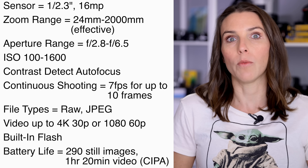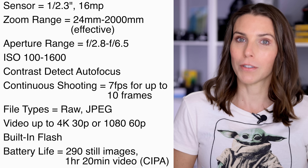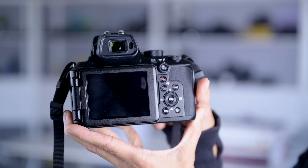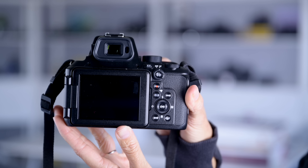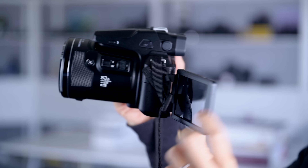Raymond and I started thinking about reviewing the P950, and so many of you were enthusiastic about the P1000 review that we got kind of excited about it. Raymond and I said to each other, we need to review this camera. So we looked at the specs and the website, and then we wrote to Nikon to borrow one — and they said no. So we rented this one from Lens Rentals, and obviously we have it right now.